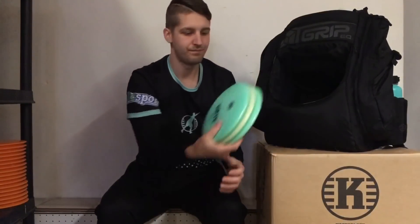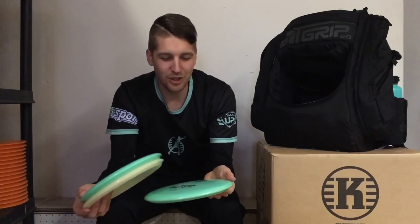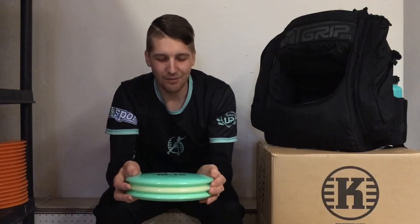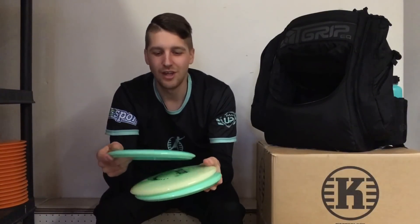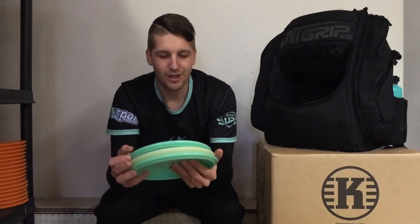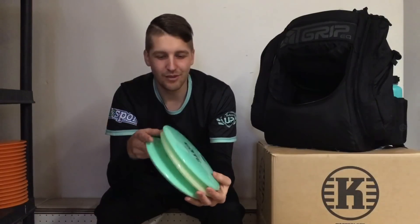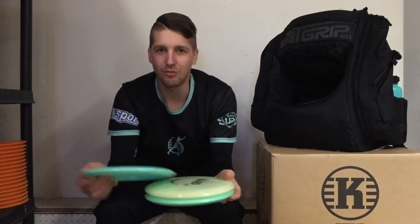And then for the new mold — Göte. Göte is a great addition to my bag. It's a point-and-shoot disc, so I use it for hyzer flips, straight shots, and anhyzers up to like 100 meters. I like them new and as heavy as possible.